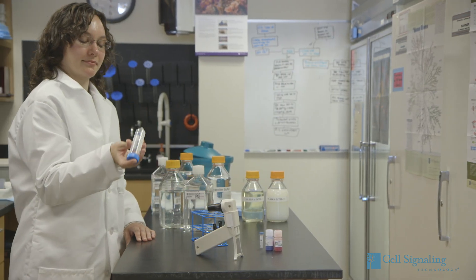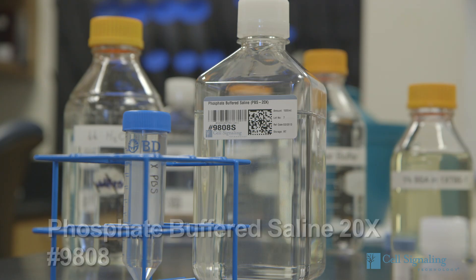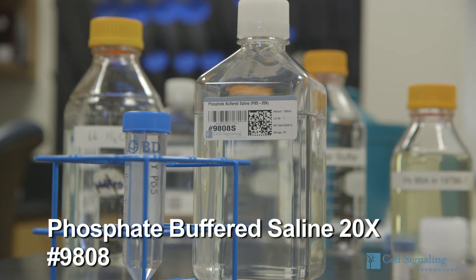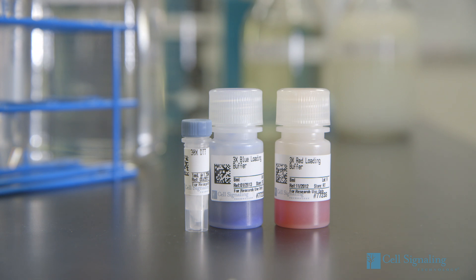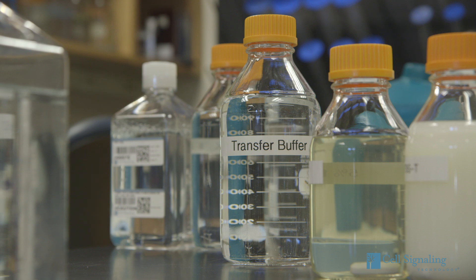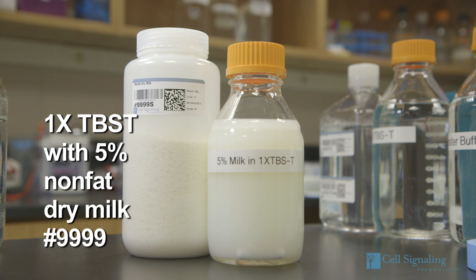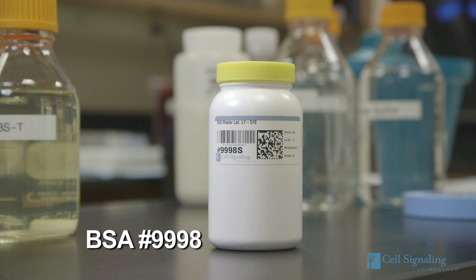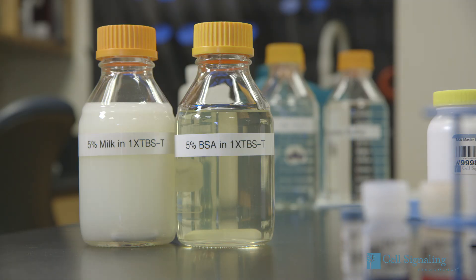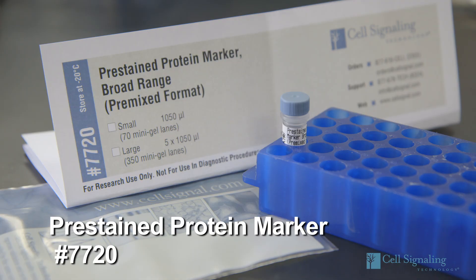Before you begin, you should have a number of solutions on hand. Directions to prepare these solutions can be found on the protocol page of our website. These reagents include 1x PBS prepared from 20x stock, 1x SDS sample buffer prepared using either CST Blue Loading Buffer Pack or Red Loading Buffer Pack. See the sample preparation section for alternate use of cell lysis buffer or RIPA buffer. Also needed are transfer buffer, 1x TBST prepared from 10x TBST stock, blocking buffer prepared from nonfat dry milk, bovine serum albumin or BSA, primary antibody dilution buffer containing either 5% BSA or 5% nonfat dry milk as indicated on the product datasheet, signal-fire ECL reagent, pre-stained protein marker, and a blotting membrane.